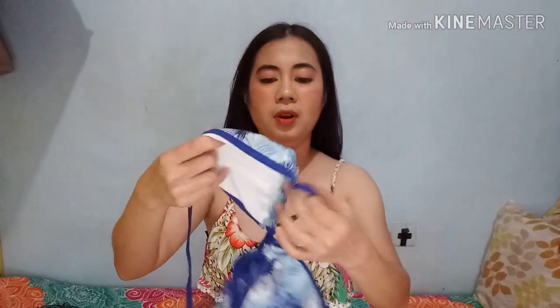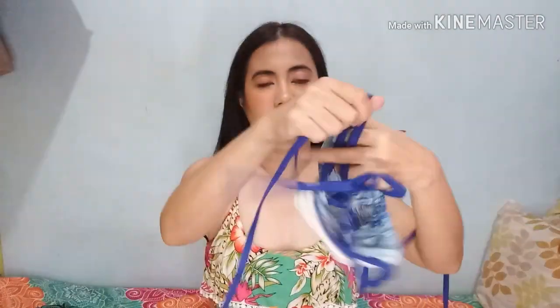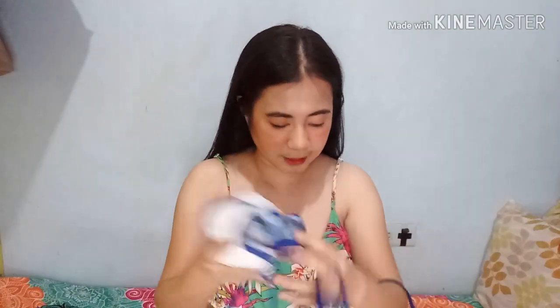Next item is color blue. Itong color blue na to is medyo malaki din yung pagka-cup niya, so okay lang kung medyo may boobs ka — cover na cover talaga kapag sinuot mo to. And may kasama na rin syang padding, so walang mababakat again. Detali lang sya — purong detalit.